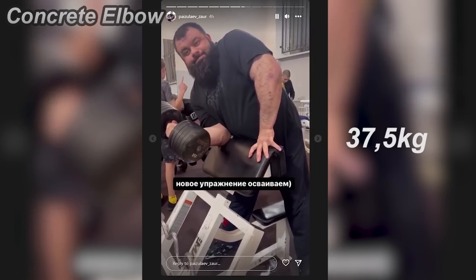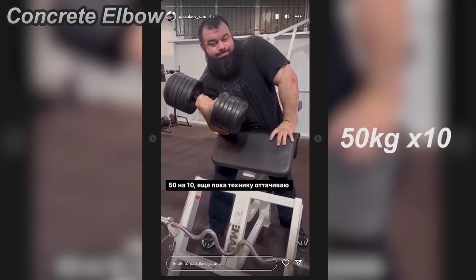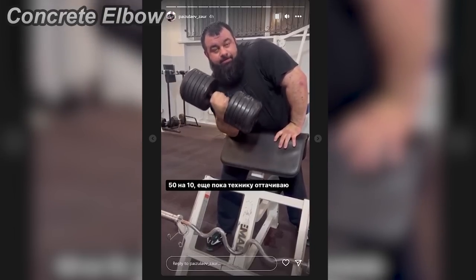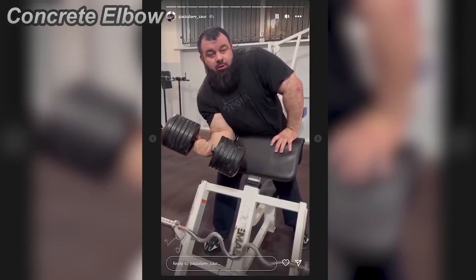At first, Zahar warms up with 37.5 kilos — that is actually pretty amazing. And then he continues to do 50 kilos for 10 reps, and then 50 kilos for 8 reps. I know 50 kilos is very heavy, but I don't know if it's an amazing number for an elite super heavyweight like Zahar.